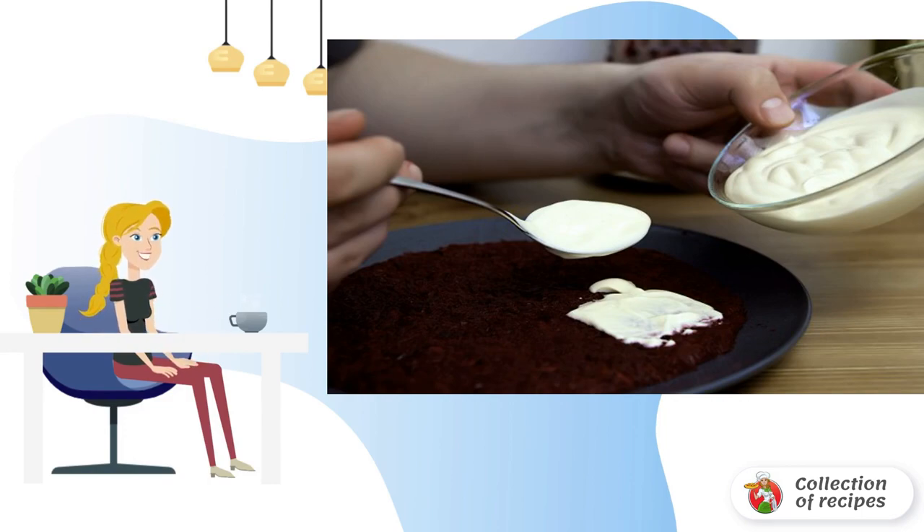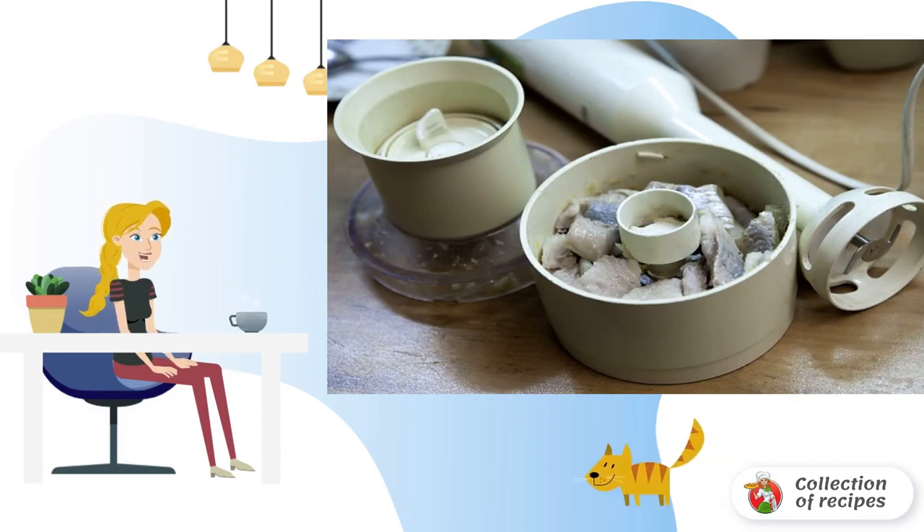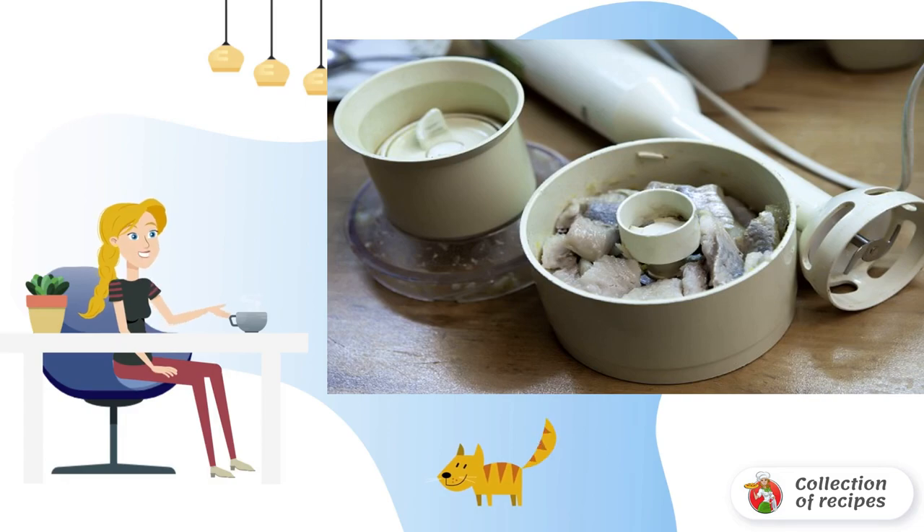Do not use too much mayonnaise, so that the herring under a fur coat with cheese does not become too liquid. Peel the herring and remove all the bones. The originality of this recipe is that the fish is crushed into a tender and juicy puree using a blender.